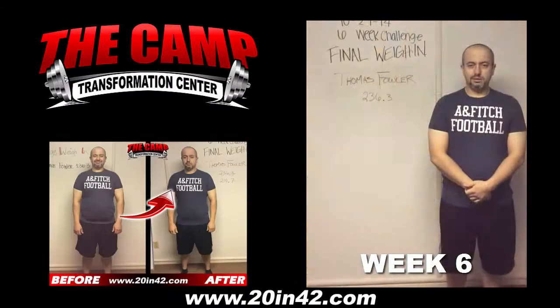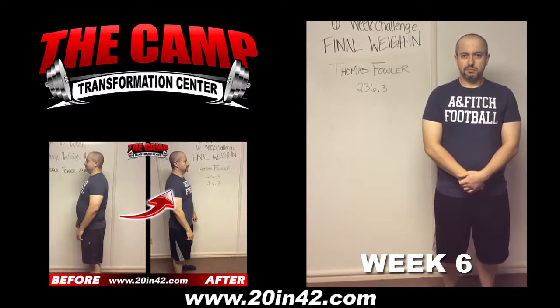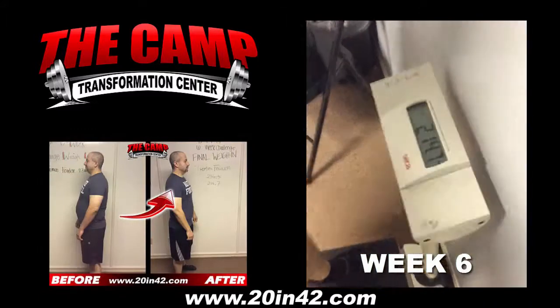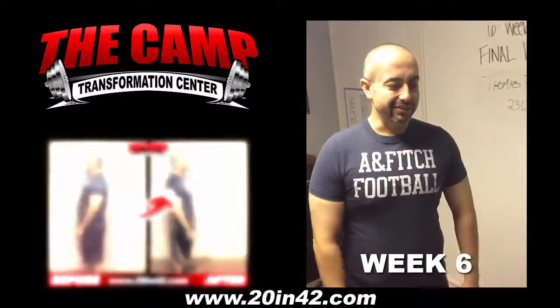At least 20 pounds. We're here with Thomas. He took our 1027 6-week challenge. He's doing his final weigh-in. How are you feeling about your final weigh-in? Good. Alright, let's get on the scale. 214.7. Congratulations. How was your 6-week journey? It's tough, dude.